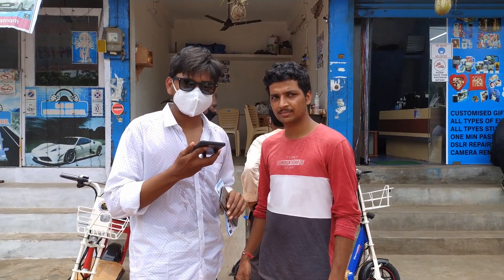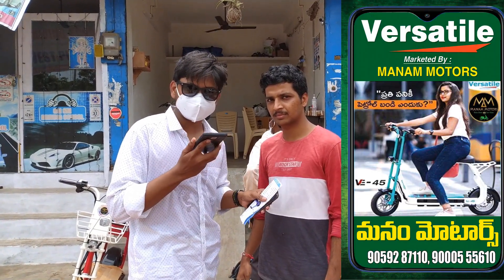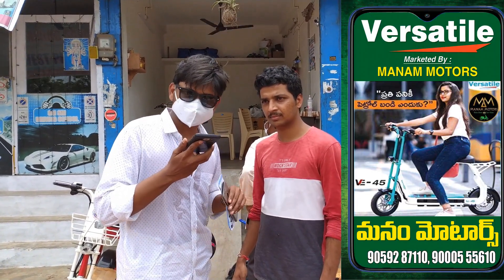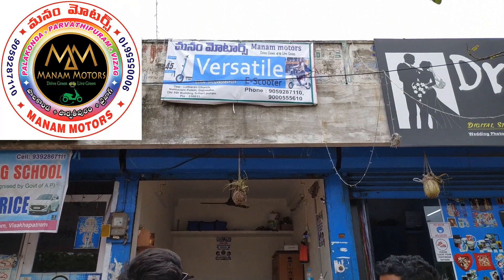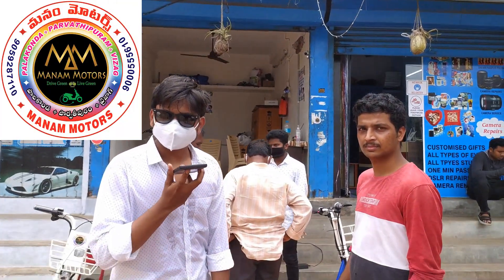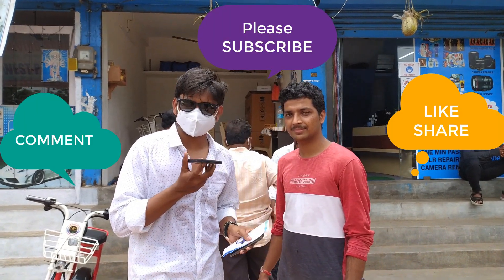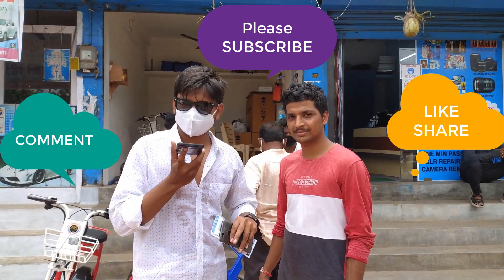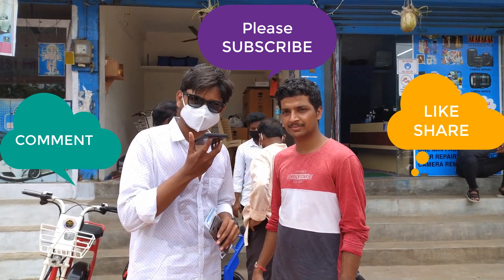You have seen the bike review. Right now this bike is being sold at Kourmandel. You can check out the location on the banner. That's all guys — please do subscribe to Vamsi Vlogs and for more updates please click on the bell icon. See you in the next vlog.